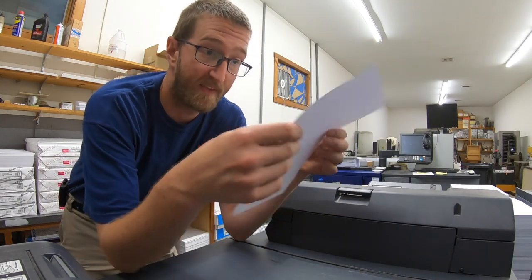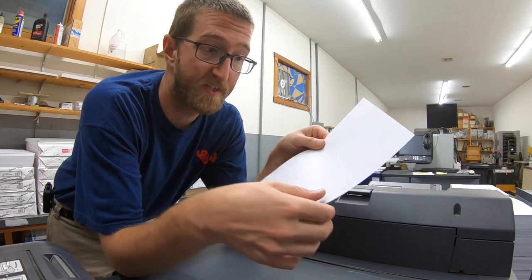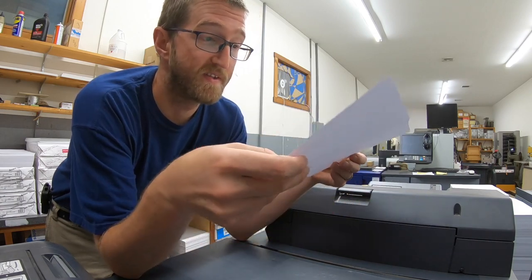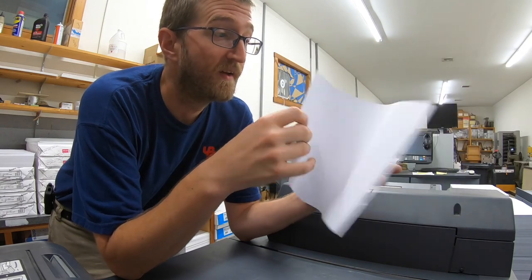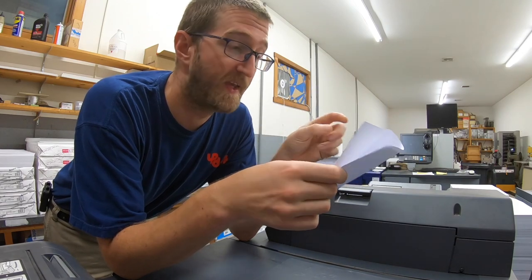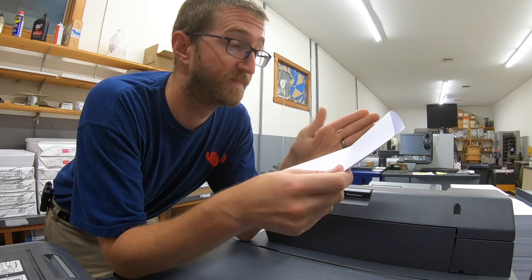Back to scoring — you're going to want to be scoring cover stock. Every sheet of paper has a grain direction. Like this sheet — the grain runs in this direction, and you can see it's already trying to fold itself this way. But in the other direction, it's a lot more rigid. So when you're just folding a single lightweight sheet of paper, it's not a big deal, but you're going to get a cleaner fold if you fold it parallel with the grain direction.